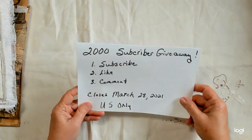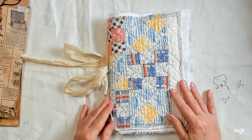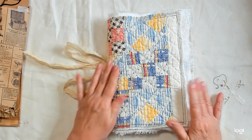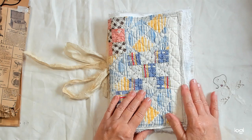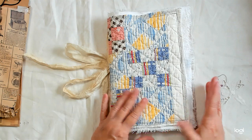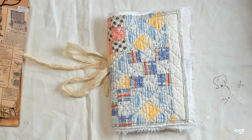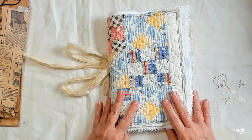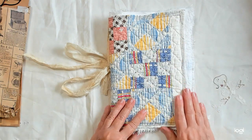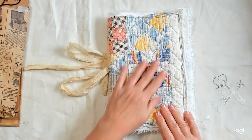I just want to move this out of the way and show you what I'm going to be giving away. So a few months ago I made some kits and sold them — they were for quilt covered journals — and I had pretty good success with those. I'm thinking I might make up some more, but I did make up one more for this giveaway and this is it. This is a vintage quilt and I like it. I think it's pretty.